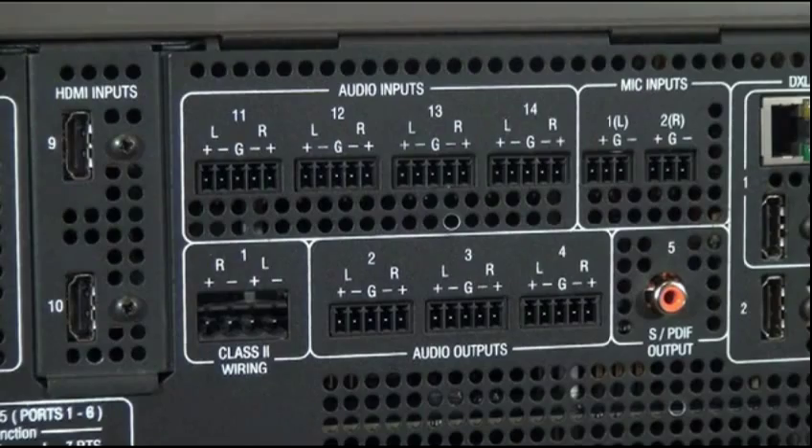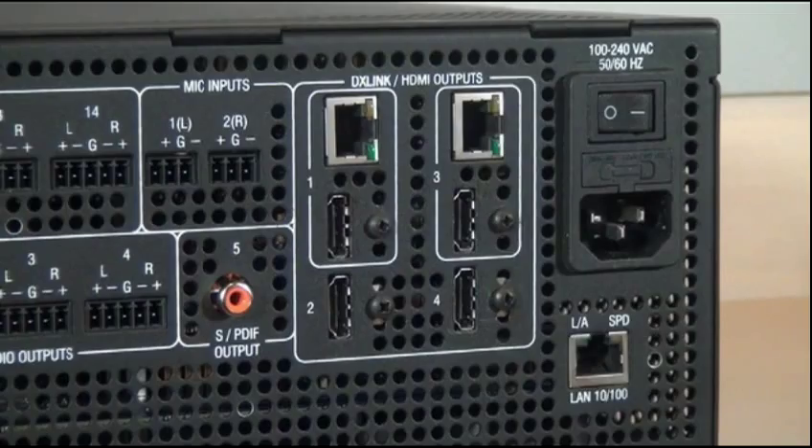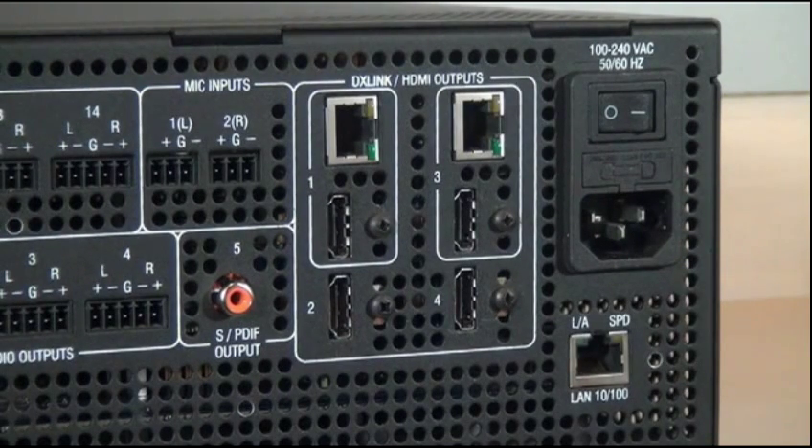Each of the 4 HDMI outputs are scaled using our Smart Scale technology to exactly match the resolution, refresh rate, and all timing signals to the attached display. Two of the HDMI outputs are mirrored on DXLink outputs. These are distance transport outputs that allow you to run audio, video, bi-directional control, and Ethernet up to 100 meters away.